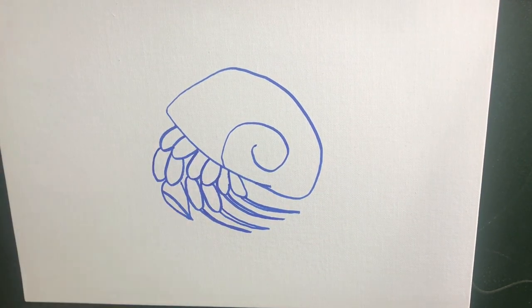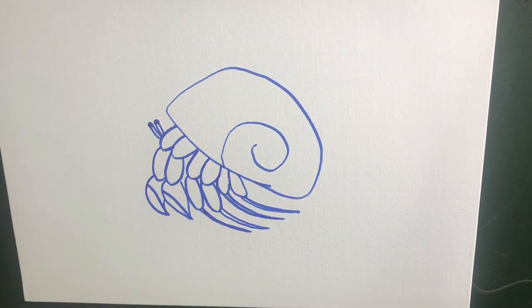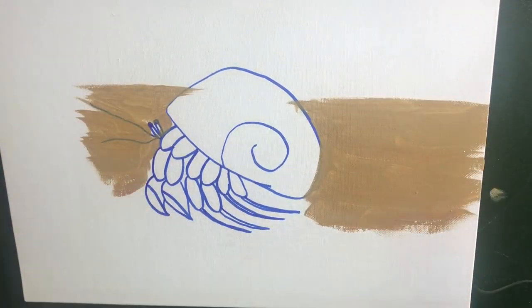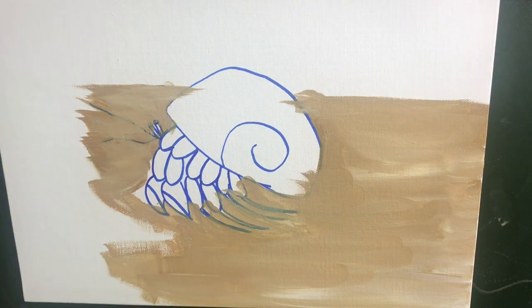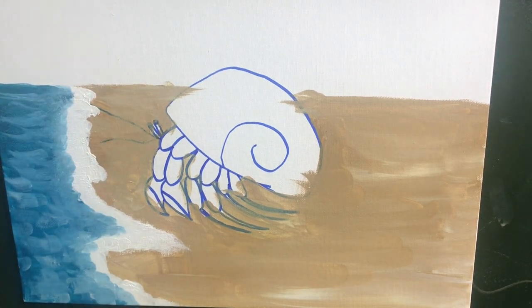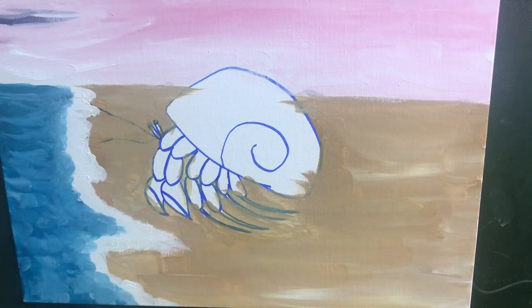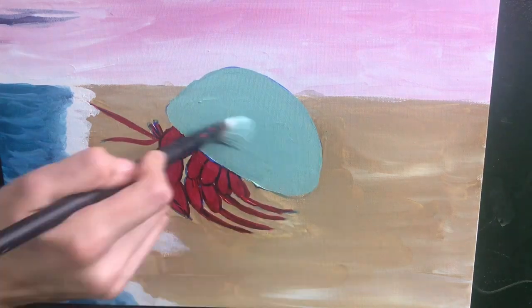I broke the painting down by section. In the first section we learned how to make brown for the sand. While I demonstrated, Kirsten and her sister-in-law walked around answering questions, passing out paper towels, and changing out water for the girls. I'd say it's a good idea to have a ratio of one adult per three children, like we did. If the kids are older you might be able to get away with one adult per six children. In between sections I stopped to look at what the girls were doing, answer questions, and help with different parts.